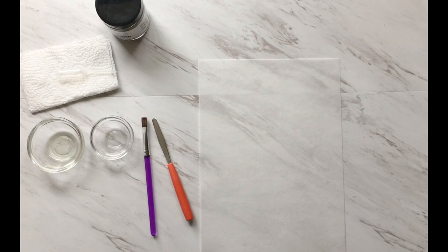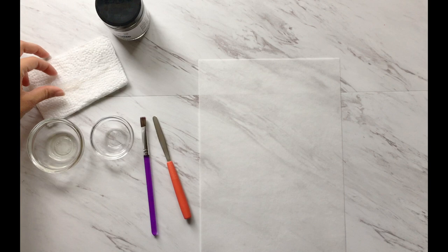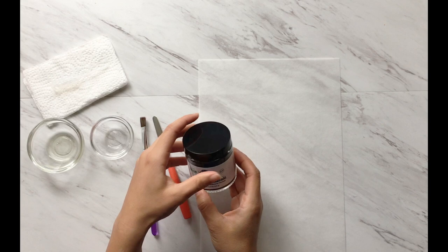Alright guys, so let's go ahead and start coloring our wafer paper. What we have here is our vegetable oil, just a plain cup, a paintbrush, something to scoop up your paint, a dropper, a napkin, and what I have here for using black is called activated charcoal — you can get this on Amazon and I'll link that below. And our wafer paper.